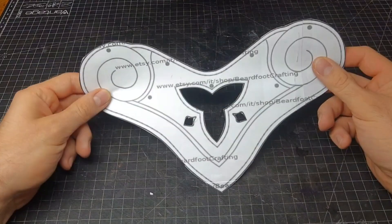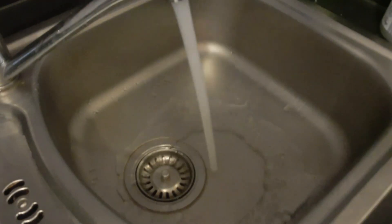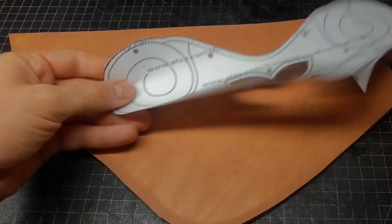Get your pattern printed and cut out and prepare your leather. We are using 3.5 mm thick vetch-tan leather. Moisten it completely from both sides. This way we can shape, tool, and mark everything on it.